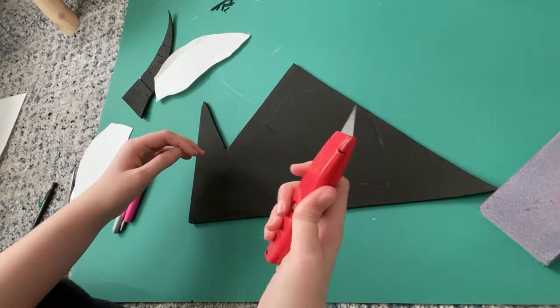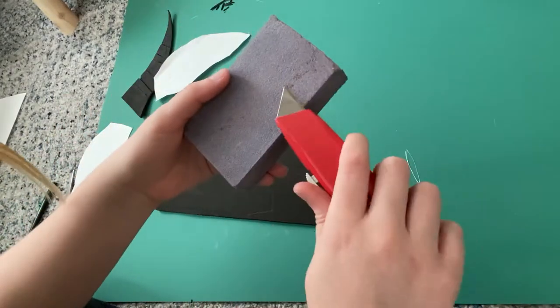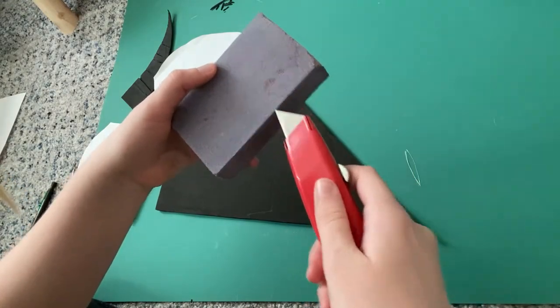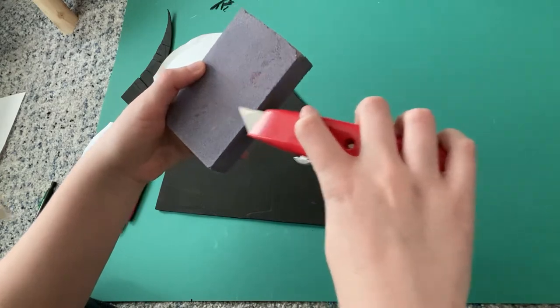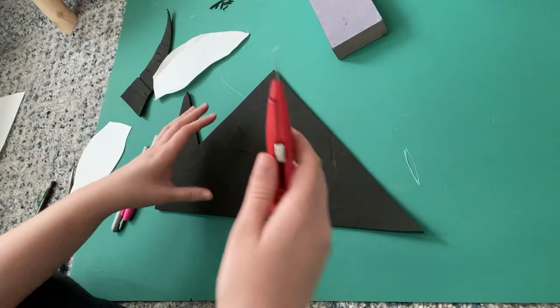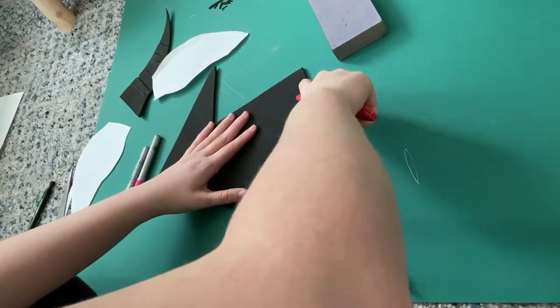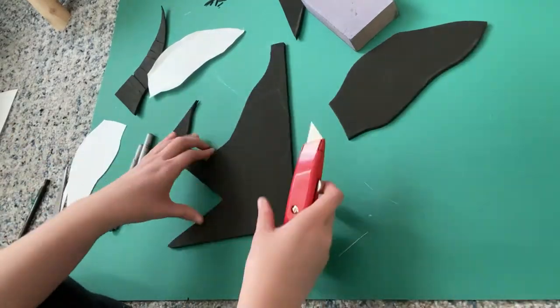I'm gonna take my X-Acto knife, box cutter, craft knife — whatever you like to call it. And very important: make sure your craft knife is super sharp. You can see me here sharpening it on a sanding block. This will avoid any dragging within the EVA foam, because you want those nice clean cuts.